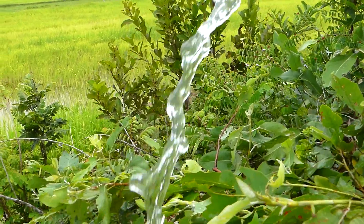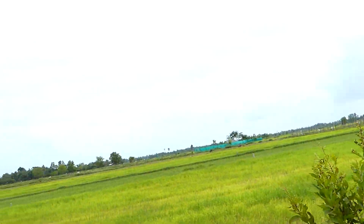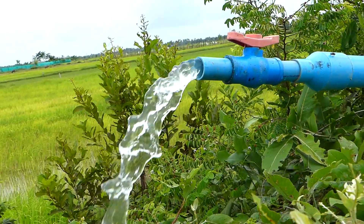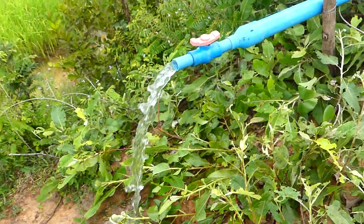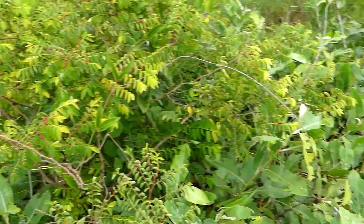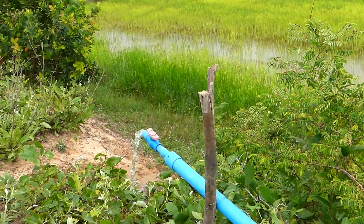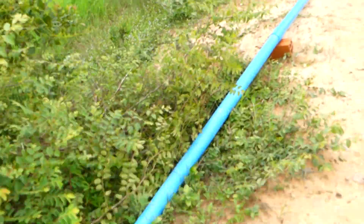Wow, this is really free energy. This is the rice field and they made this one for this rice field and the water is flowing non-stop. Okay, this one goes to the rice field over there — a very big farm. Let's see what they do with this.